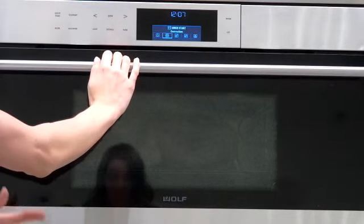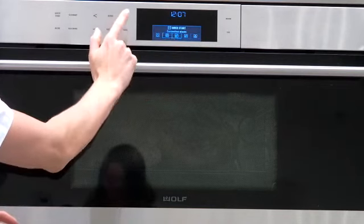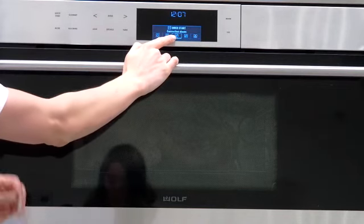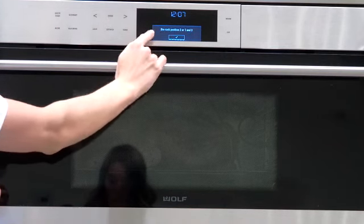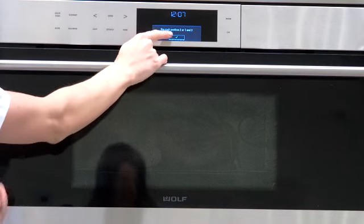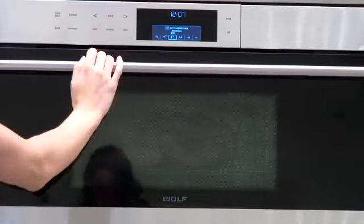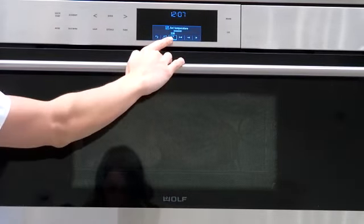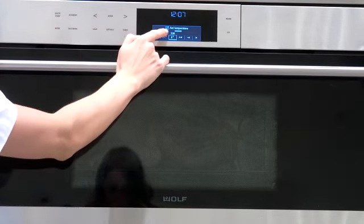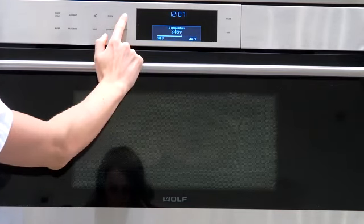We're going to talk about the mode. From the home screen I'm going to go to the convection steam mode, hit enter, and then you get a screen that says use rack position two or one and three. You just have to hit enter — it's just telling you the rack positions you can use.